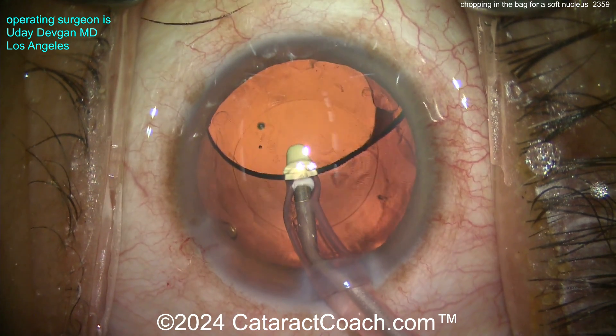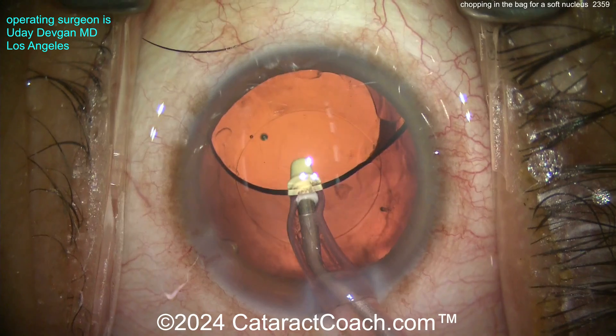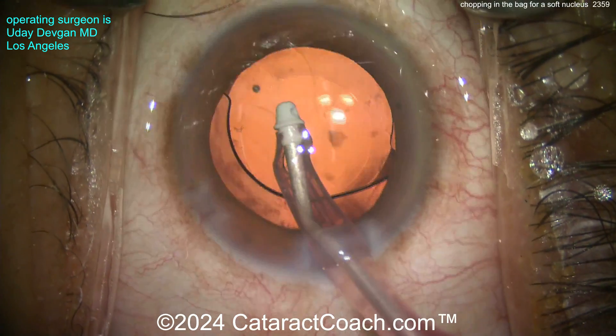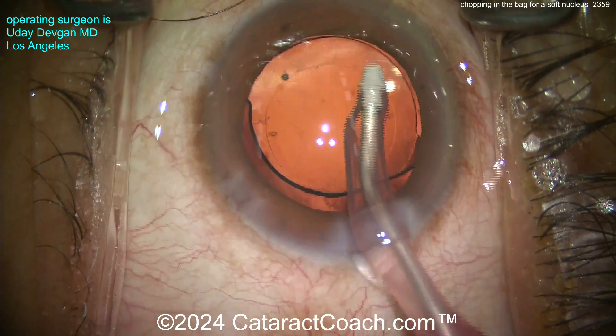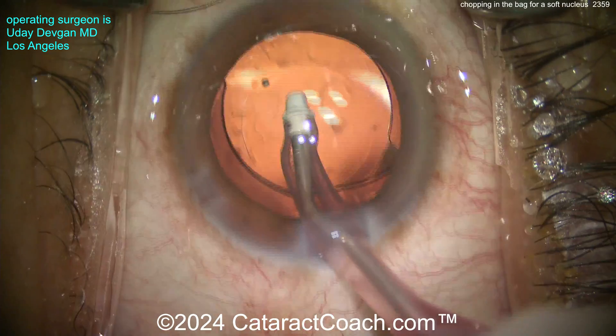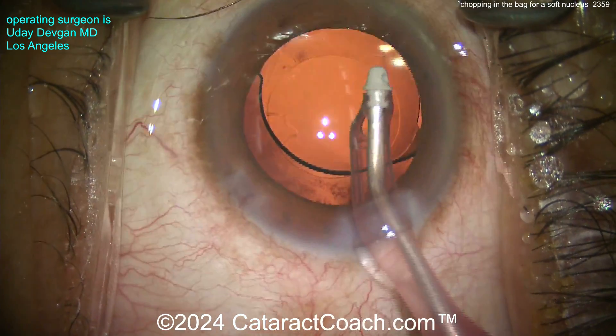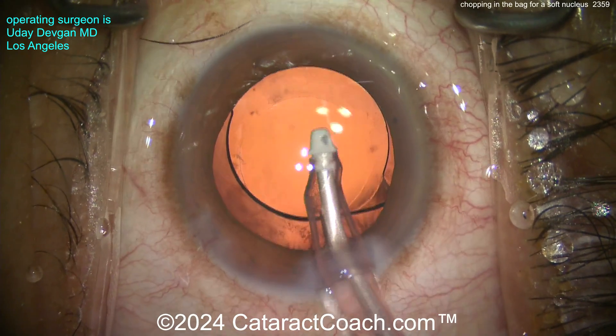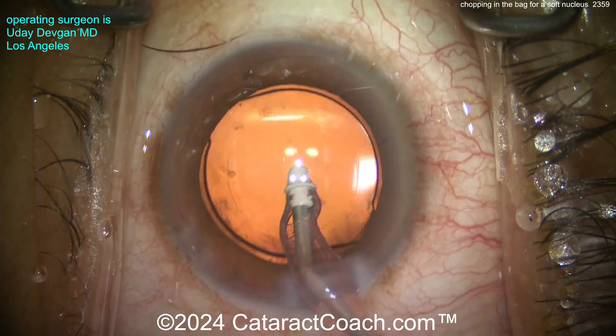Maybe it looks slightly smaller than five millimeters. Let's go behind the IOL and remove the viscoelastic from the bag — get this all centered up. Nice technique here; the patient has a beautiful outcome. Remember, you can have a situation like this where you didn't pop it out of the bag — you don't flip the nucleus, you leave it in the bag and you're able to just chop right in the bag.